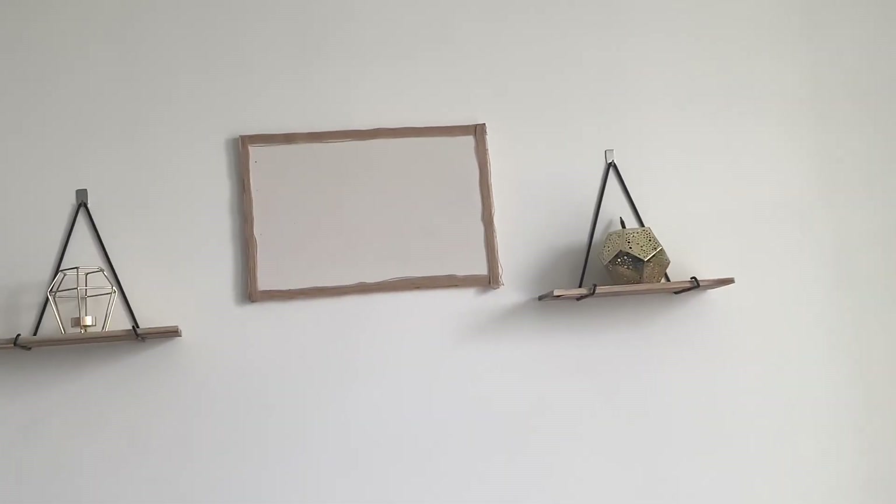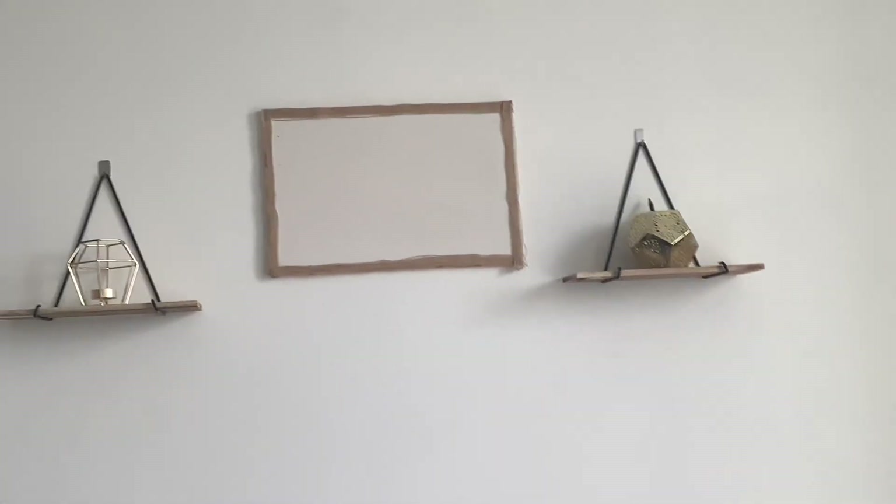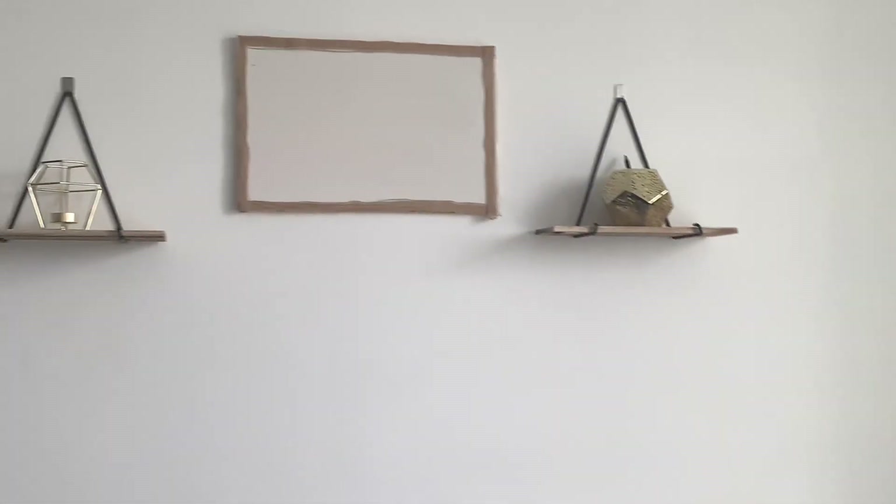Junior threw it in the bin by accident — of course. But yeah, that's pretty much it. That's how I personalised the whiteboards in our rooms. I'm not too happy with Marcus's one, I will be changing it.